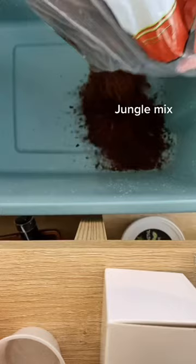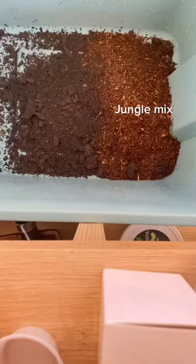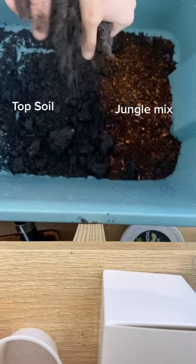For my substrate, I used a mix of organic topsoil, Zilla jungle mix, and sphagnum moss. Then I mixed that all up and laid it down.